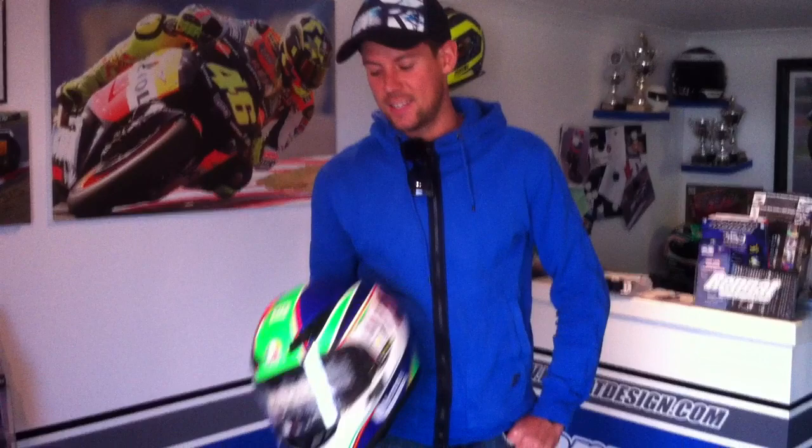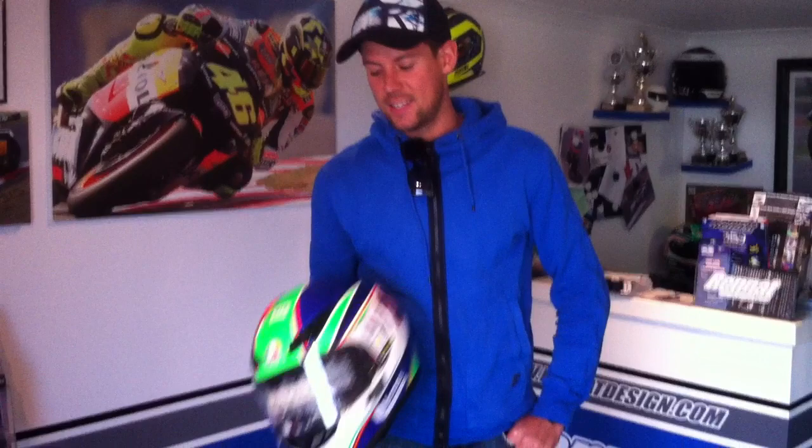Hi, I'm John Kirkham from Samsung Honda British Superbikes. Just picked my freshly painted AGV lid up from Brennett Designs and as you can see it's absolutely amazing. I'm chuffed to bits with it, so I can't wait to debut this at Brands Hatch on Easter weekend. The job will be a good one. Awesome.